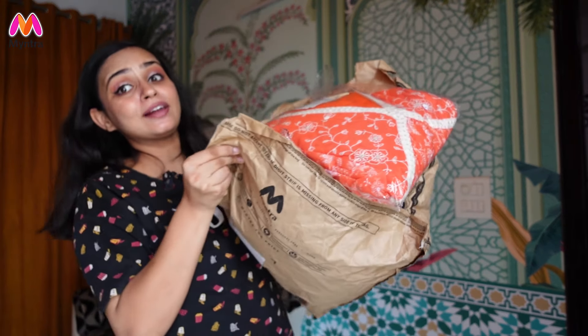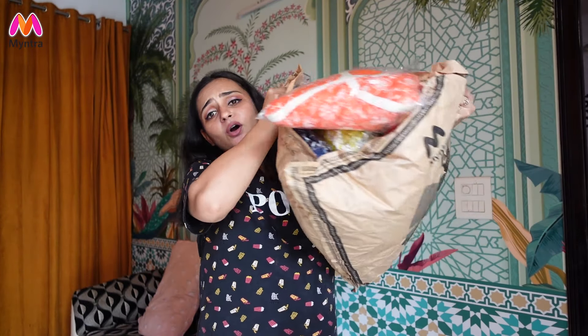Hi guys, I hope you all are doing good. Welcome or welcome back to the channel. Today we are going to do a Myntra haul. This is basically going to be a Myntra Anarkali kurta sets haul and I am very excited for this because you can wear these to weddings, parties, and festivals.